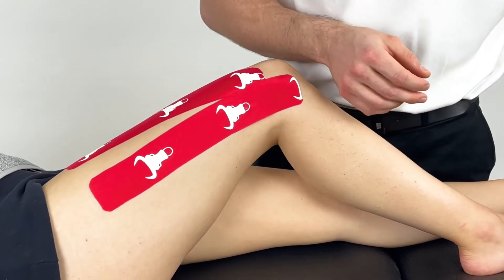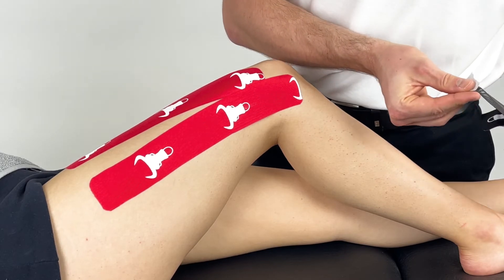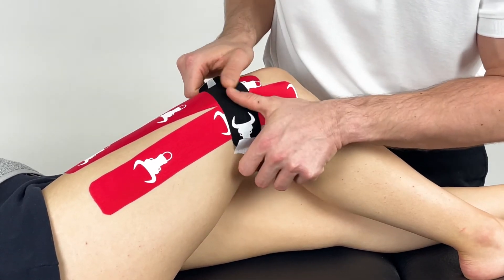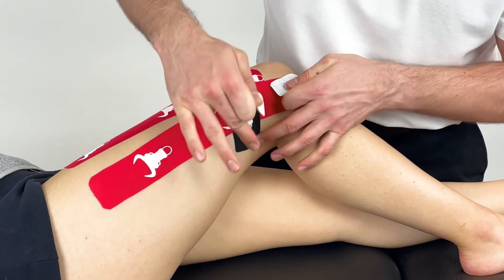The final piece, a decompression patch, can be applied with moderate stretch over the main site of pain. Ensure when doing this, both anchors are placed down over the patient's skin for good adhesion.